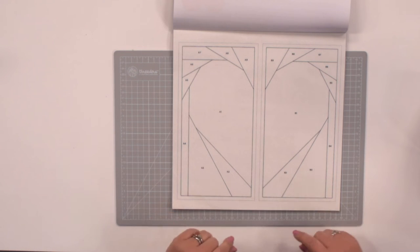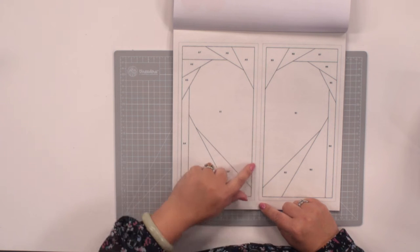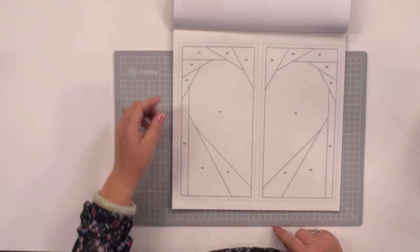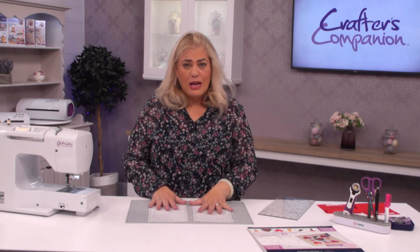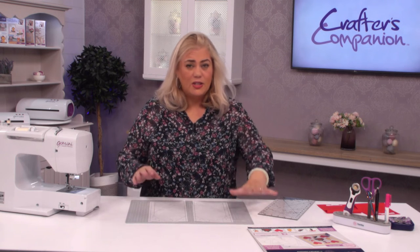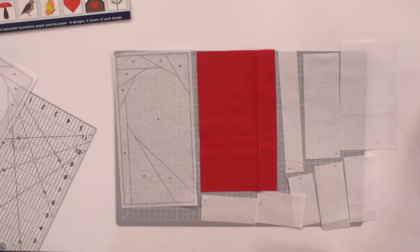You'll just need to cut this out just about where that little dotted line is around the edge until you've got two paper pieces. Once you've got all your pieces cut together, just lay out your paper pieces and keep your fabric pieces to one side. You're going to have a pile that is for A and another pile that's for B.